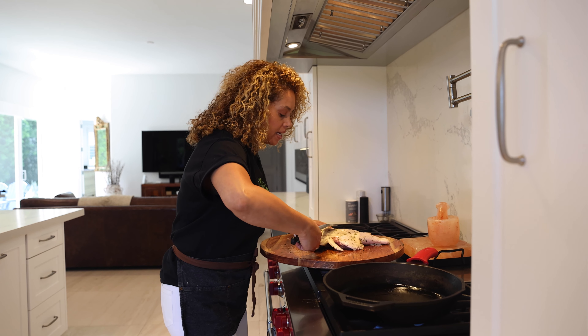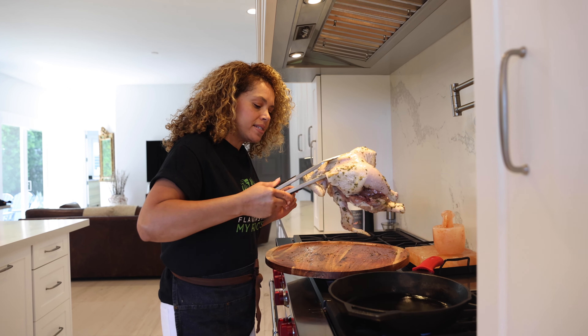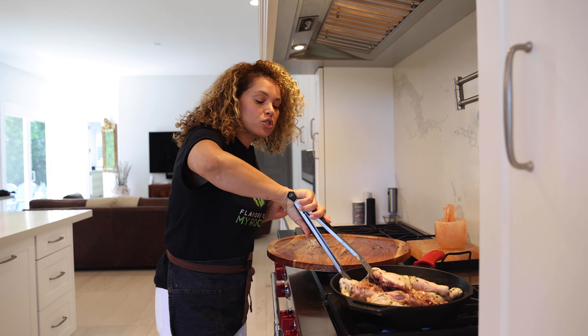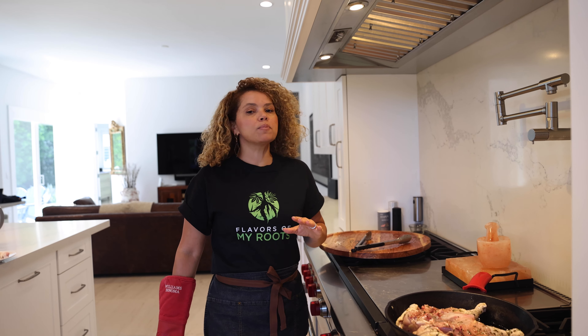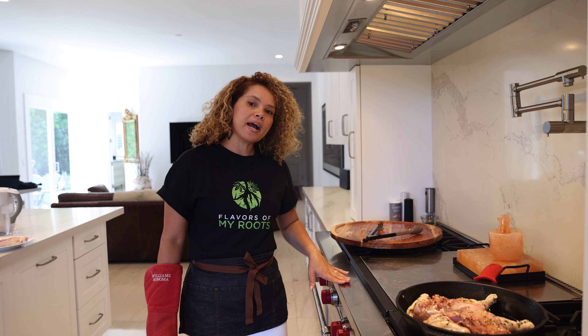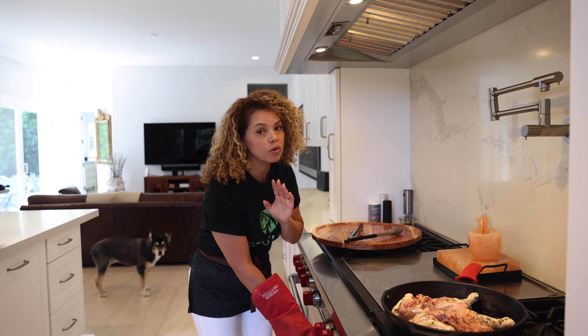Let's place the chicken in the skillet, chicken breast side down. Your skillet has to be very hot. Let's bake the chicken — I've been preheating my oven to 450 degrees Fahrenheit, so I'm gonna bake the chicken for 30 minutes.